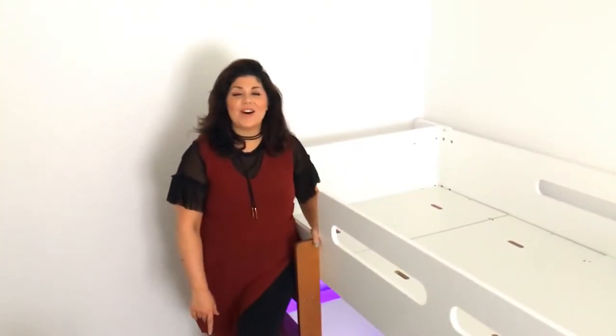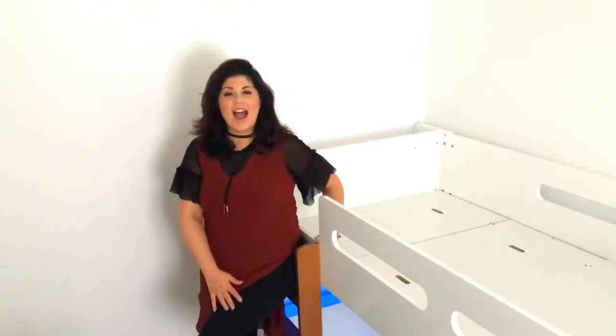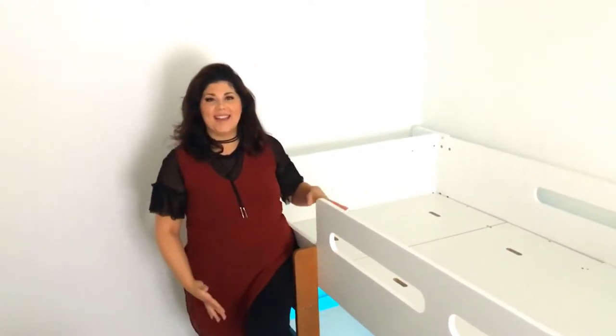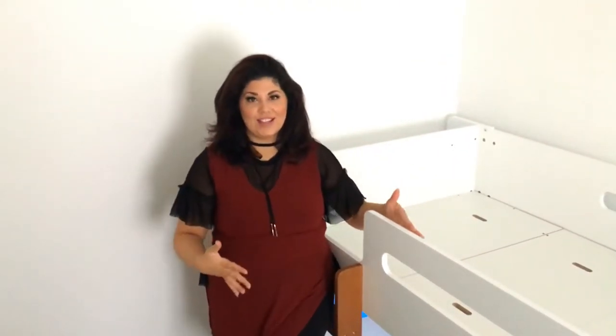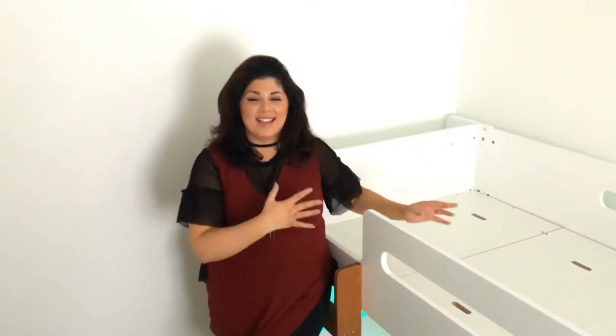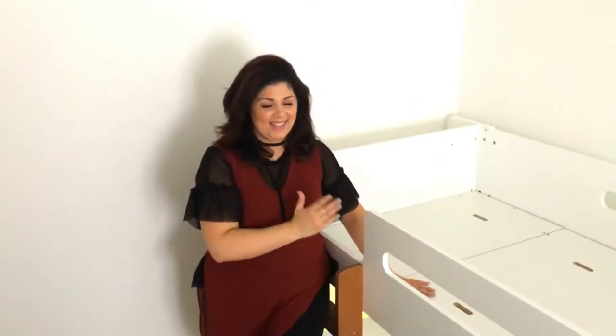Hi team, in today's vlog I'm going to be showing you how to clean the face of a bunk bed. All too often we solely focus on the mattresses on our beds, and there's a reason for that — they get bed bugs and dust mites if you're not vacuuming them regularly. They have our skin that we shed like a snake, and you just want to get rid of it on the actual mattress. I am going to be bringing you a mattress clean if you have been asking for one — that is coming, fear not.